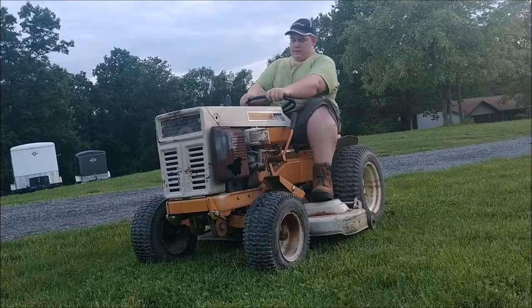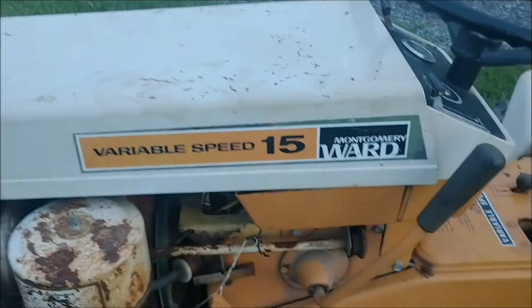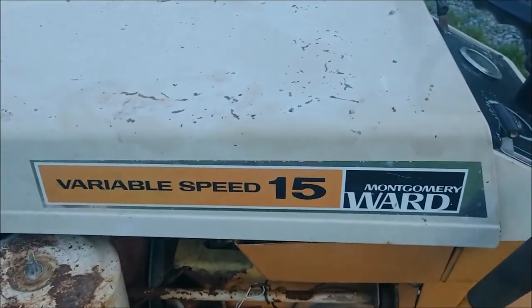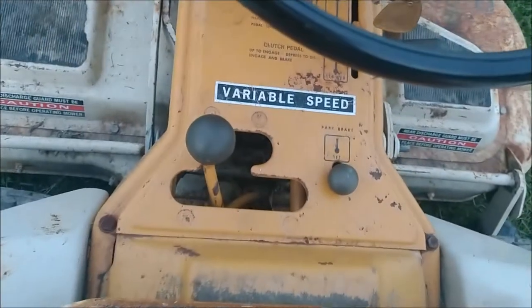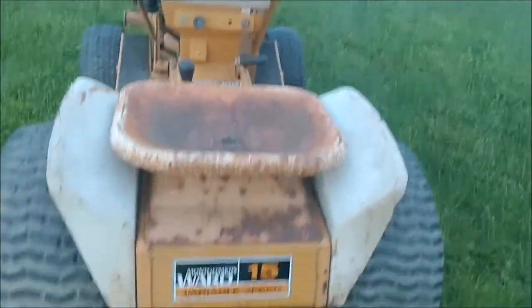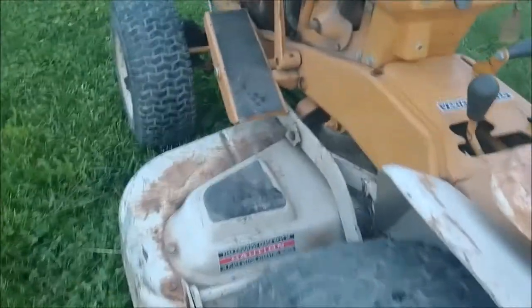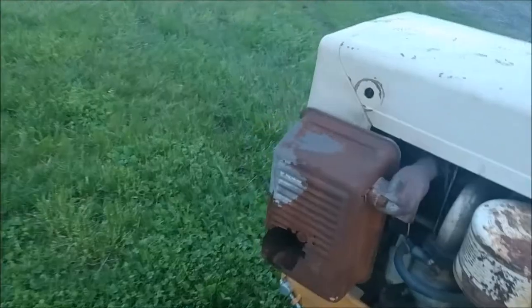All right, so this is an early 70s Montgomery Ward. It's got a variable speed 15 - the 15 stands for 15 horse. It's got a four-speed transaxle, it is geared. It is old, like I said it is rough. It's got some surface rust but the rust ain't too bad. The muffler's definitely going, I can tell you that right now.